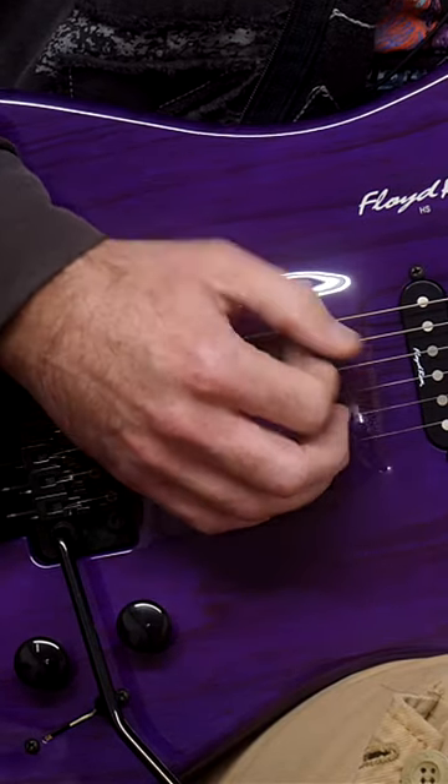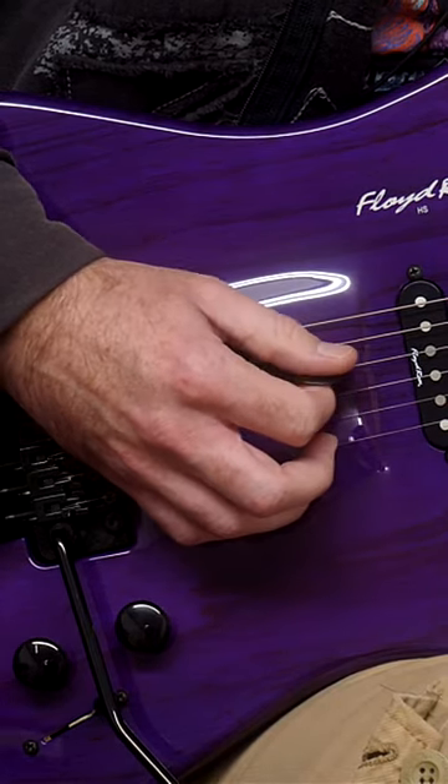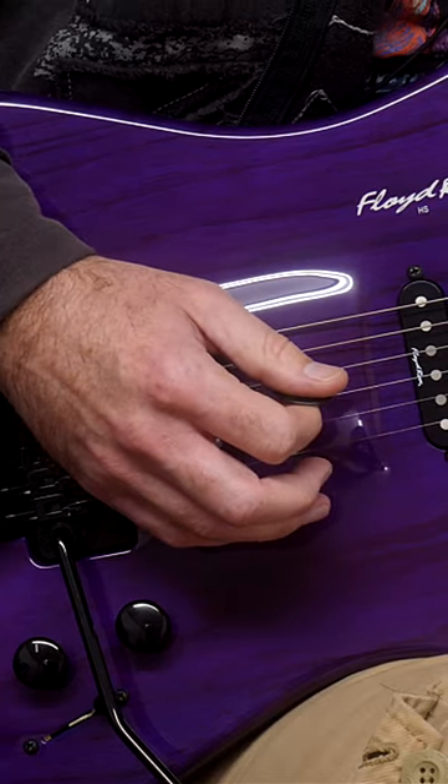What happens is that your picking hand rushes during every sweeping motion — it rushes ahead of your fretting hand. You need to consciously hold that sweep back, so instead of just going, you need to hang on a little bit before you push through the adjacent string that you're fretting.